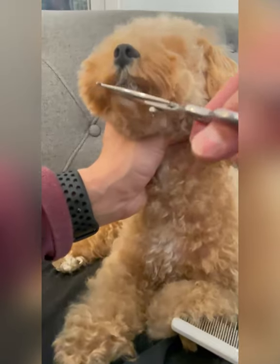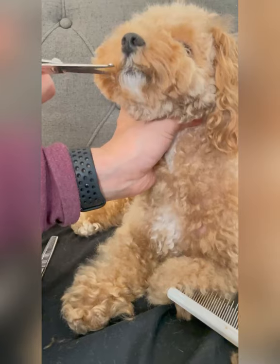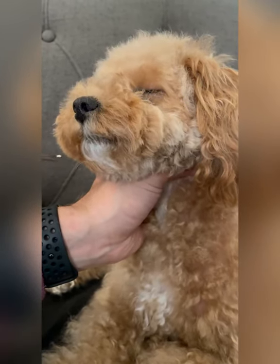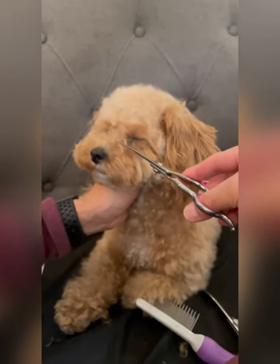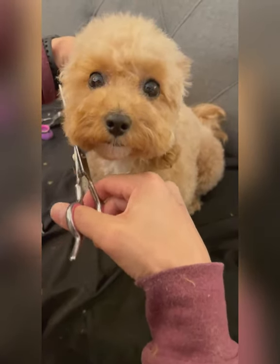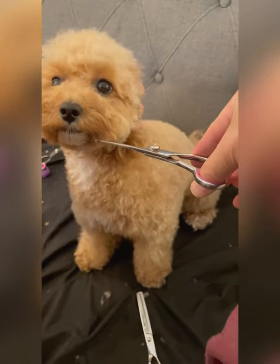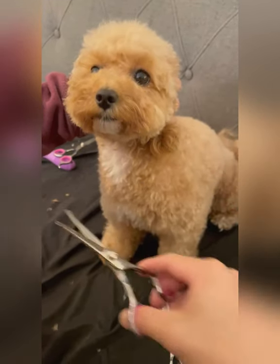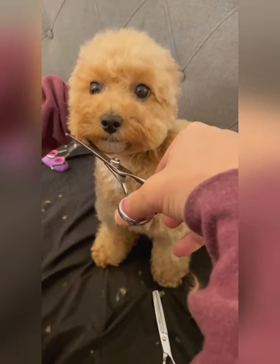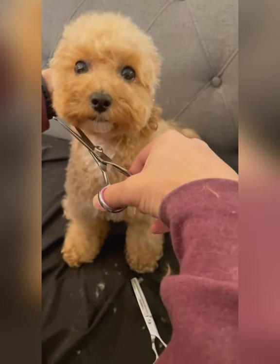Sometimes the hair right underneath her nose and above her lip can grow really long and gets stuck inside her mouth, so we keep that part short. When the snout is done, we take another look at her and use the thinning shears to make sure everything is even. I just want to mention that you will see a switching between thinning shears, curved scissors, medium-sized scissors, and small scissors often, so just make note of that.